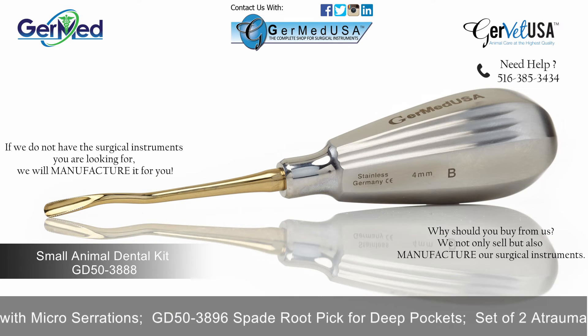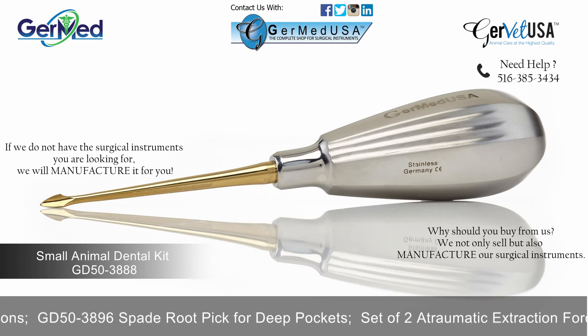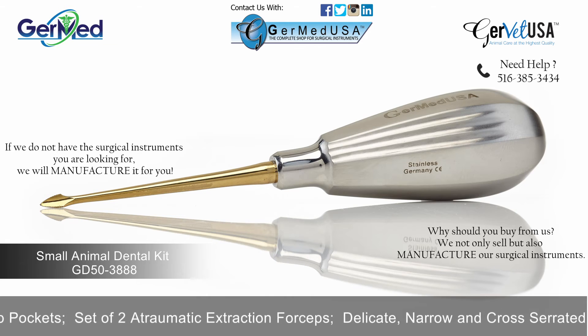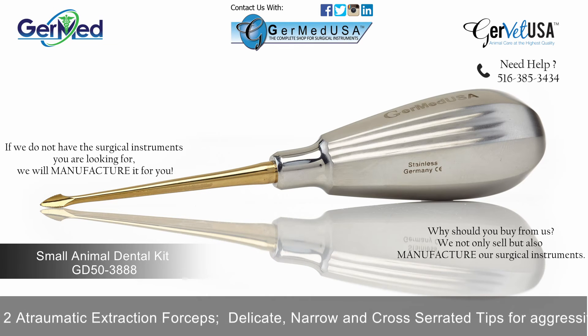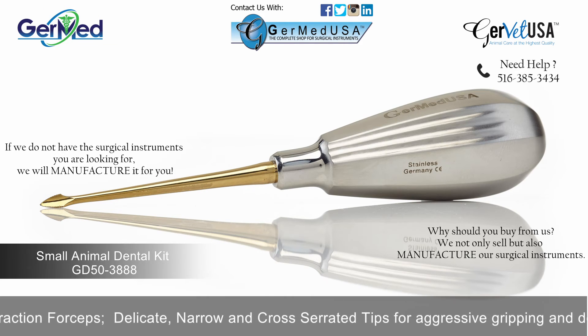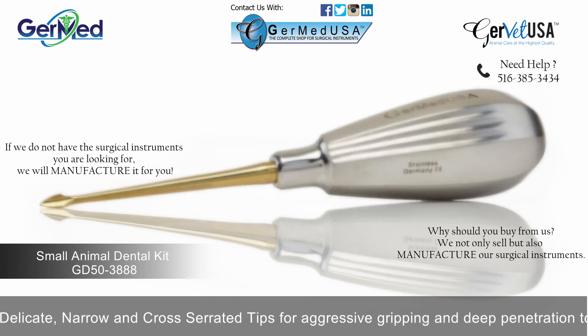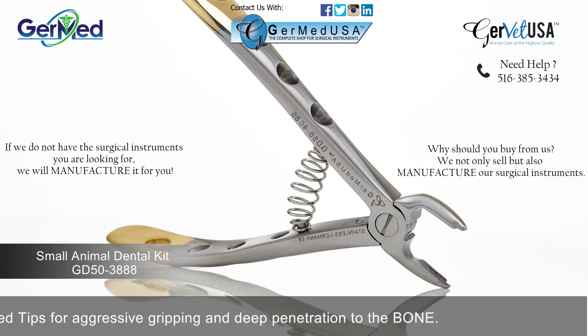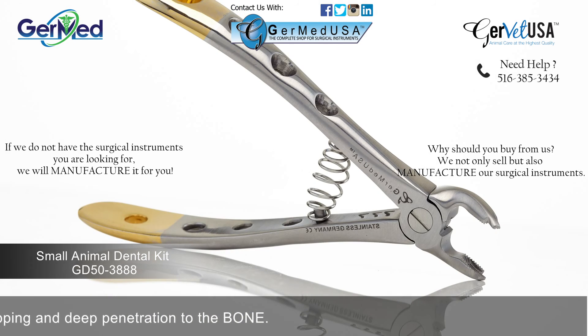A spade root pick for deep pockets. The spade root includes a delicate narrow and cross-serrated tip for aggressive gripping and deep penetration to the bone. Germed also offers atraumatic extraction forceps with delicate narrow and cross-serrated tips in order to achieve gripping and deep penetration to the bone.